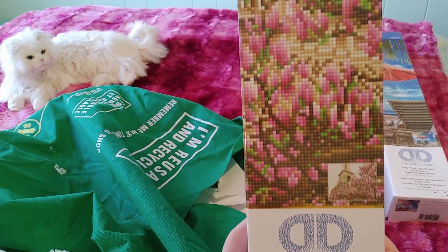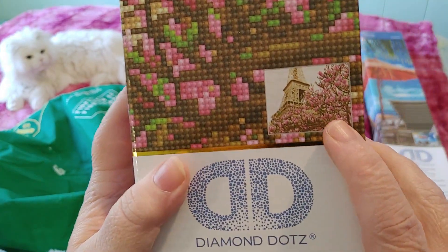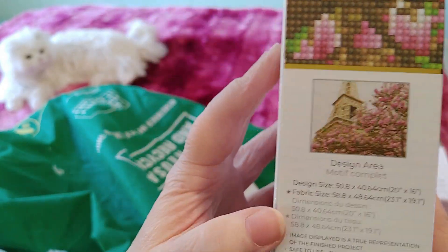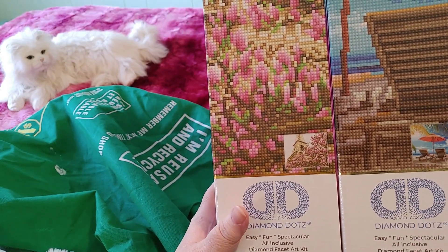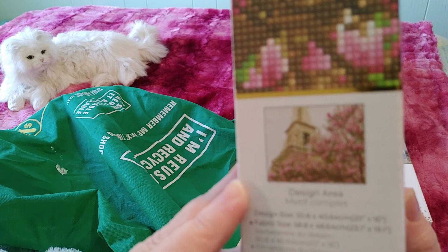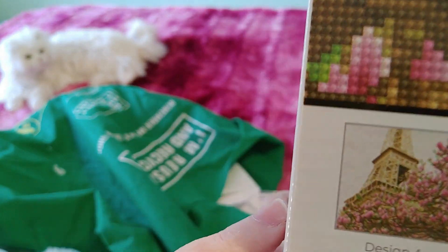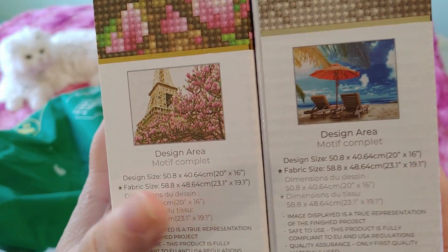Then I got this one — it's called 'Eiffel Tower Bloom.' It's also an intermediate. Here is what it's going to look like. It says 'easy, fun, spectacular, all-inclusive diamond facet art kit.' It is 50 by 40 centimeters, or 20 by 16 inches — the same size as the other one — and this one was $20. I'm not sure why it costs more than the other one since they're the same size, but the regular price was $49.99. I think it might be a partial drill, but looking at the design size versus fabric size, I think they're actually both exactly the same.